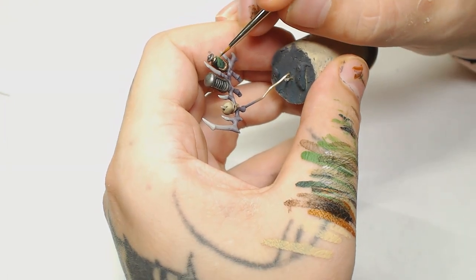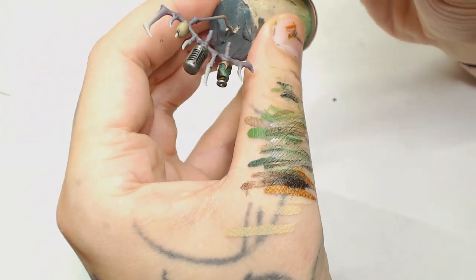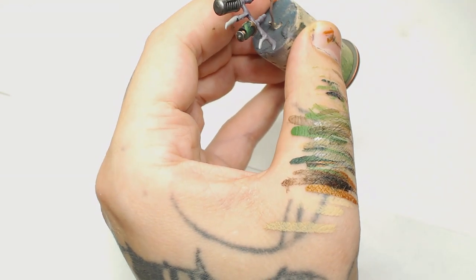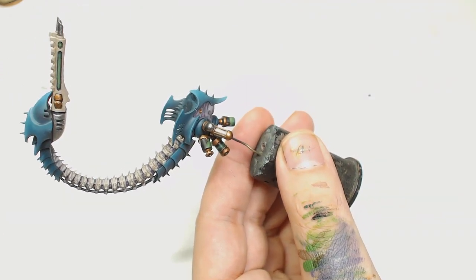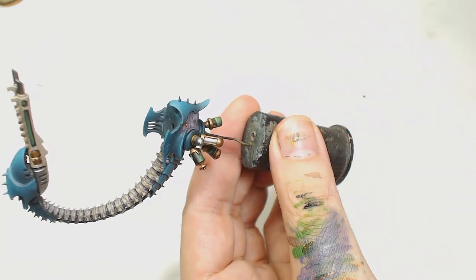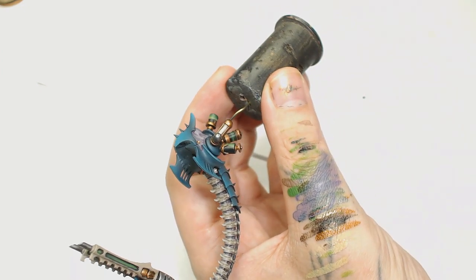Now we're going to use Elysian Green by Games Workshop mixed with Sick Green by Game Air and carry on working on those vials. As you can see I've painted those at an angle to go with the way these will sit on the back of the Pain Engine. I'm working from just below where we've put the edge in and starting to work that edge back up, then using Elysian Green on its own at the very top - it's a very yellowy green and it's going to finish off that chemical look. You could also do this with some reds or blues to mix up what's in there, but I wanted to stick with green.